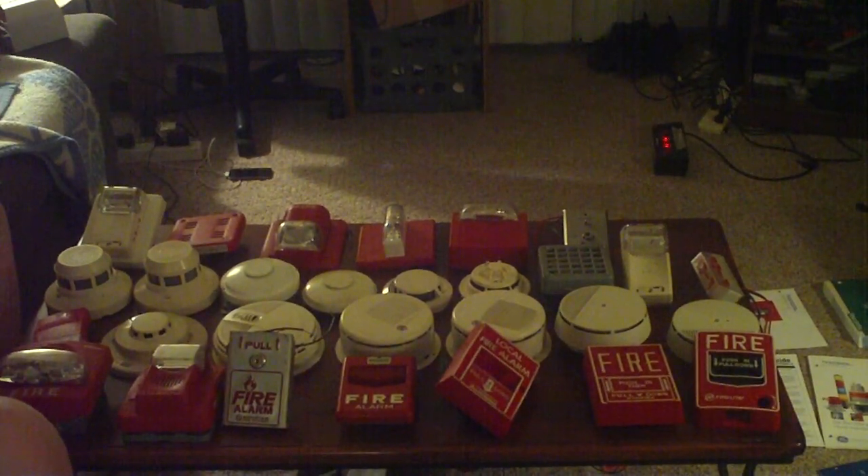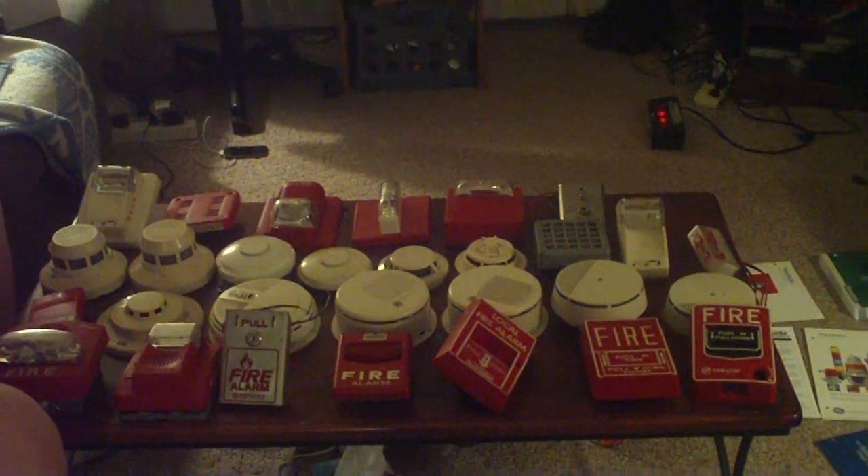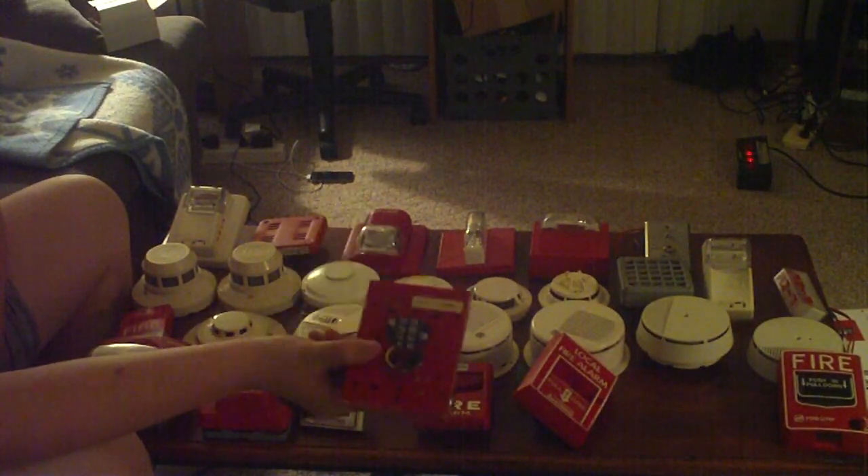This next pull station is a Notifier Key Lock BG10, and these ones are rare to find. It has some little wear and tear on it. I'm going to open it up for you — here's the inside and the little key thing. I believe this was addressable, but someone converted it for me, and everything works on it because I've used it in other videos before.